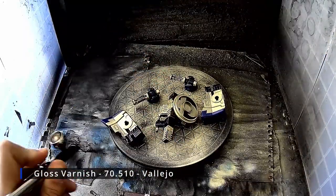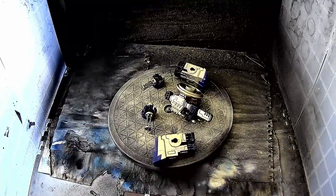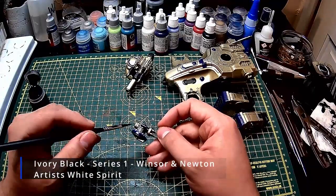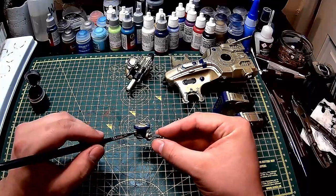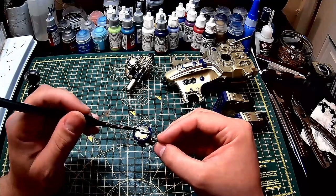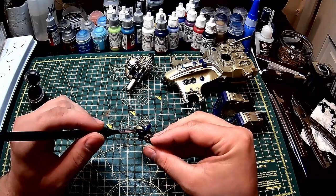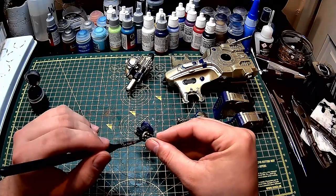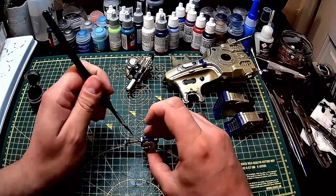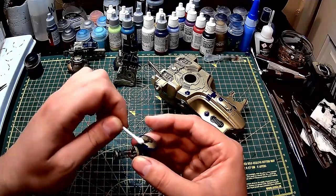I then crack out the airbrush and give everything a gloss varnish. And once the varnish is dry, I give the models a pin wash using a mixture of black oil paint and artist white spirit. Any mistakes are easily cleaned up using a cotton bud.